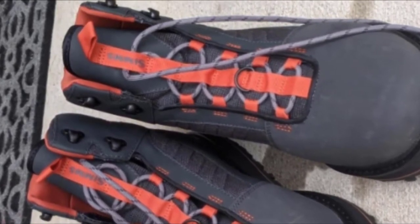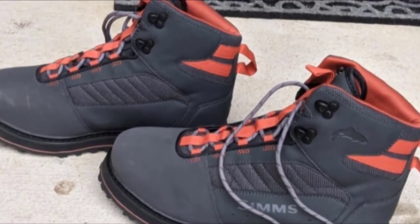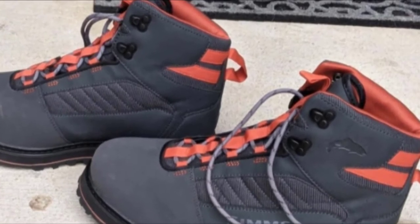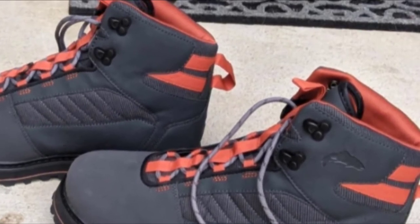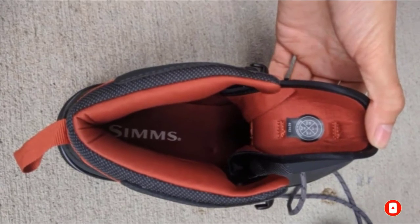With a textile and synthetic upper layer and a rubber sole, combined with neoprene inserts for warmth and comfort, the Sims Tributary perform admirably in all weather conditions. Furthermore, some extra rubber is placed right around the toe for further protection, and the shoes can be easily cleaned once you are done with them, to get them ready for the next adventure.